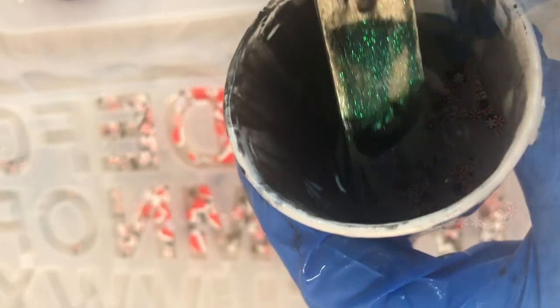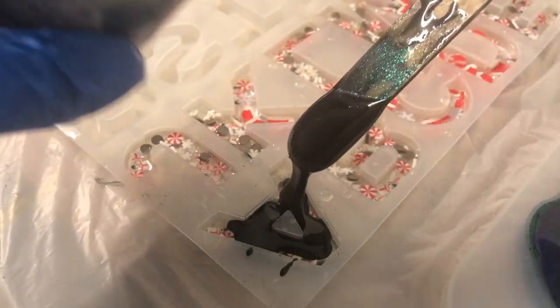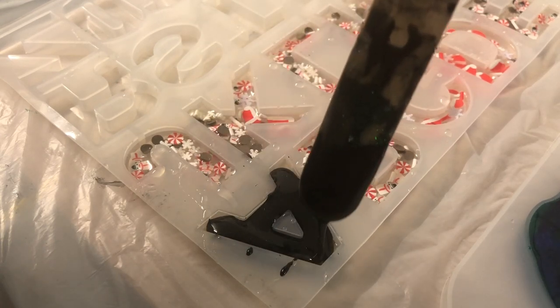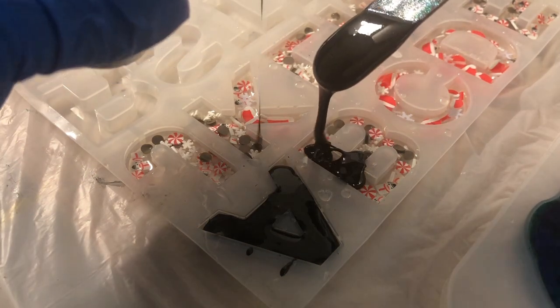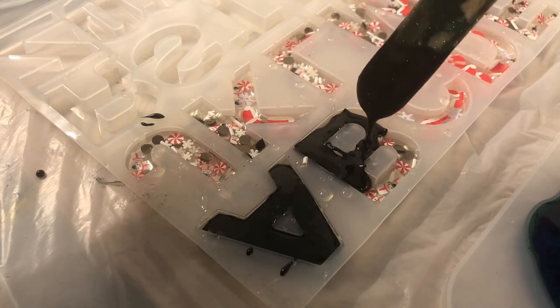This is the next day. I've premixed some black resin with some green glitter inside, and now I'll be adding it to fill the mold to the top. Honestly, I found this really fiddly and hard to do.